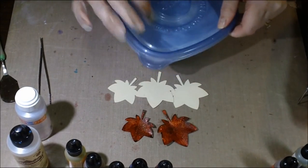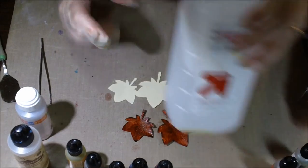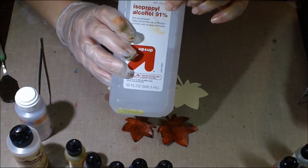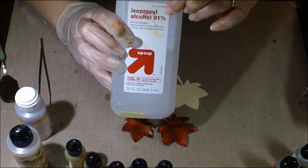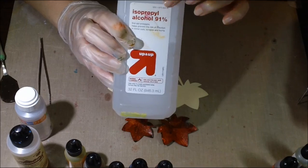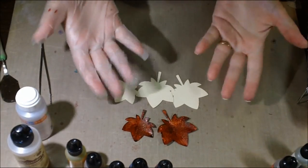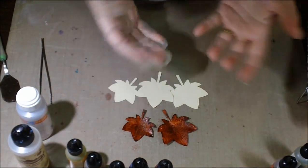You'll need a container to put it in, and very importantly for cleanup, you need 91% rubbing alcohol. If you get anything less than that, it's not going to clean up like you need it to. So 91% is the key to easy cleanup. You can have some gloves if you want — it's not necessary, but it does get very messy, so I have a glove on one hand.